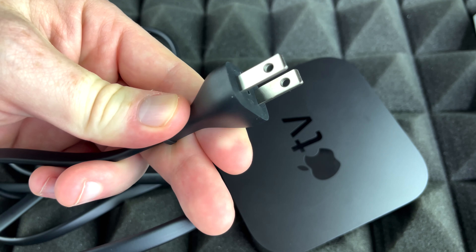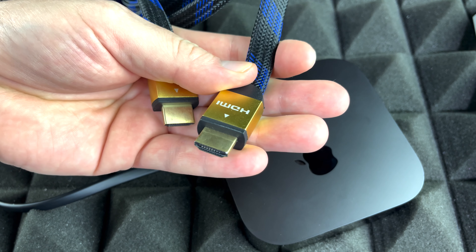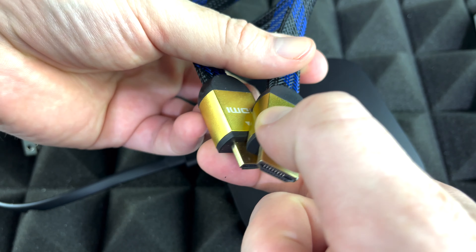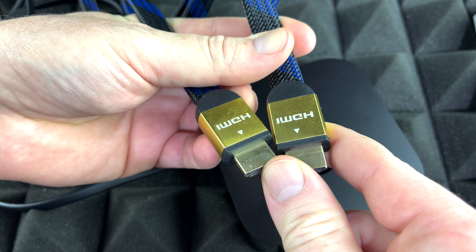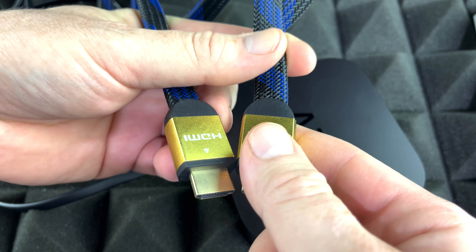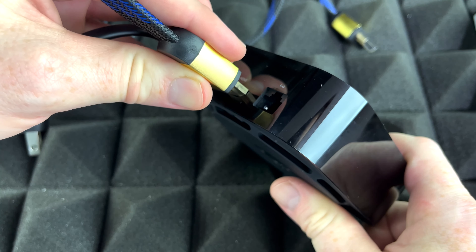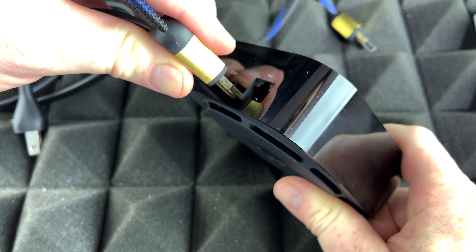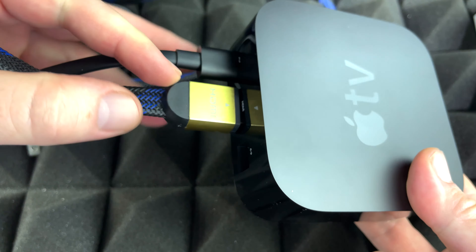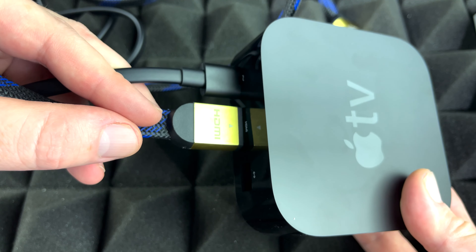Now obviously this end we're just going to plug it into your wall outlet. This is what your Apple TV doesn't come with — an HDMI cable. This is a 4K HDR cable, and that's what you need for this type of Apple TV. It doesn't have to look exactly like this; this is just one option. So you just need to plug this in on the back of your Apple TV. Just make sure it's nice and snug — it's supposed to look something like this. Now you're ready to plug this into your TV.